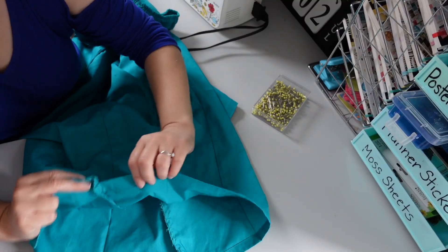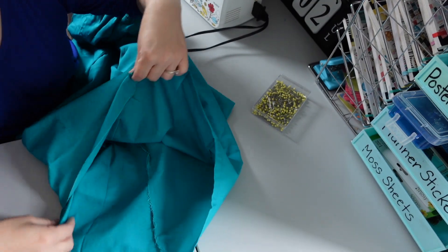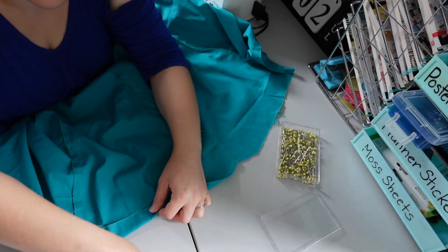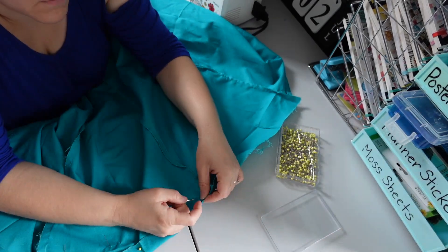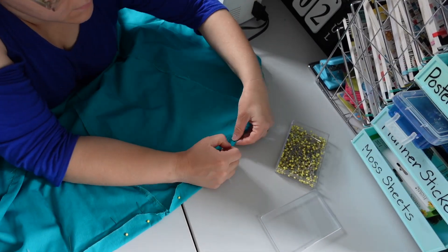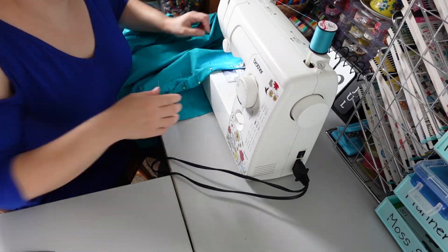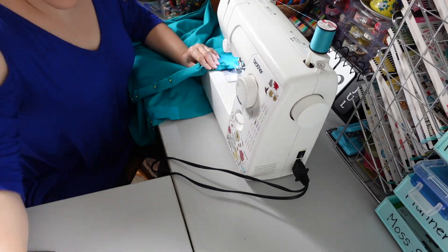I also hemmed the bottom of the skirt, utilizing parts that already had a hem as much as possible. Two parts of the skirt already had a hem, so I only had to hem the two smaller unfinished sections to match the same length. That made it a lot easier — I didn't have to feed as much fabric through the sewing machine. At this point I was really feeling accomplished and felt like all the hard work was paying off.